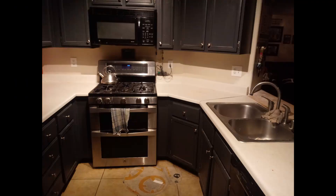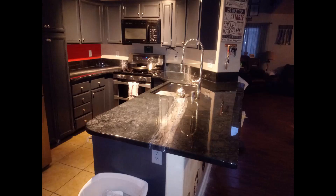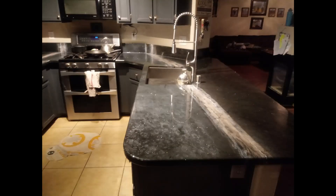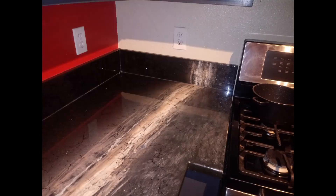Remember what we started with? There was old, ugly, water-stained laminate with visible seams. Now they have a beautiful epoxy counter that has been custom made to match their Star Wars decor theme. Look at how the veins of the backsplash line up with the rest of the counter. We asked the homeowner what they thought of their new counters.